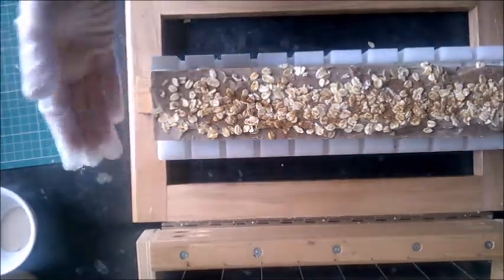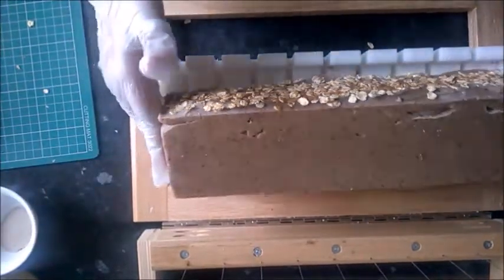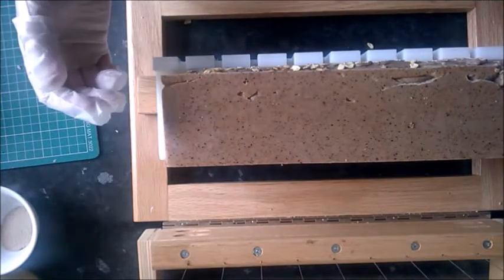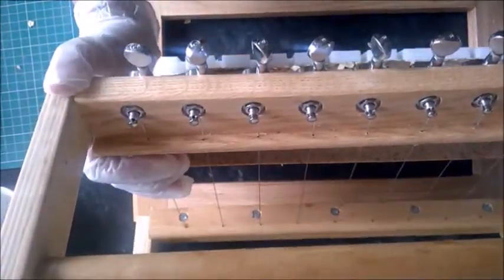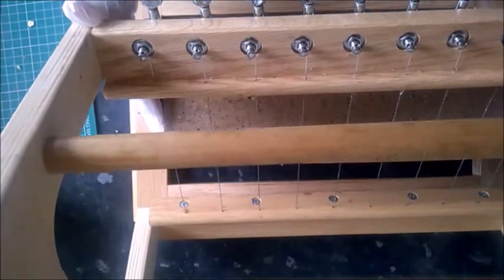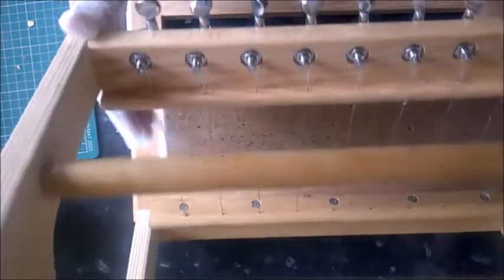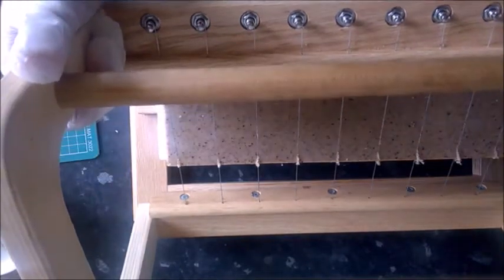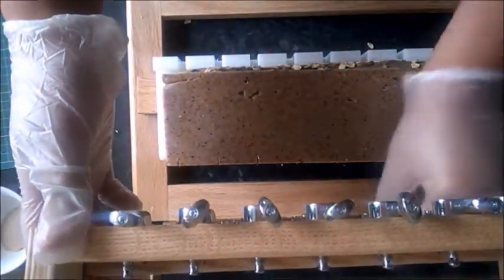I'm going to use my multi-bar cutter to mark the bars, because this is my coconut oil base and it's far too hard to cut straight away — it's 24 hours after I made it. Even within just a couple of hours it gets hard very quickly. So I'm going to mark it at the points where I'll cut with my single wire cutter, just slightly like this — that gives me the indentations I need.